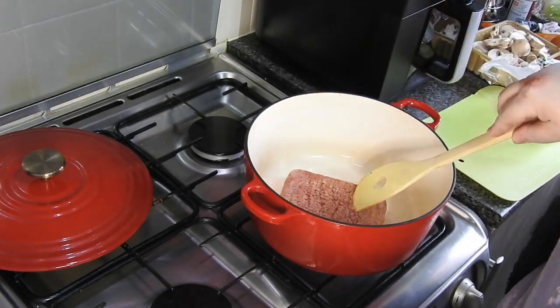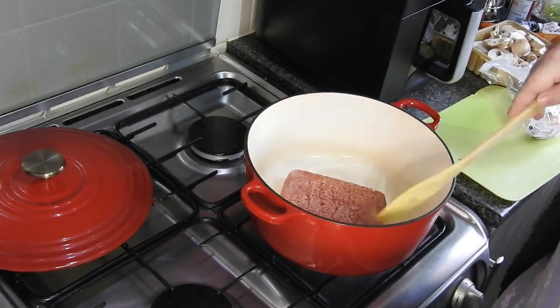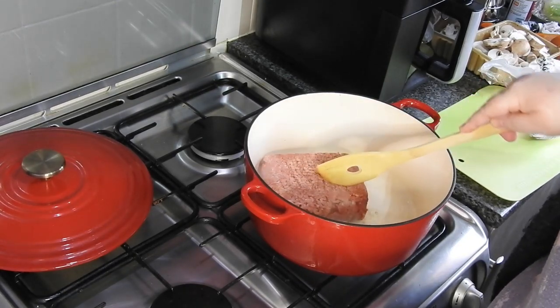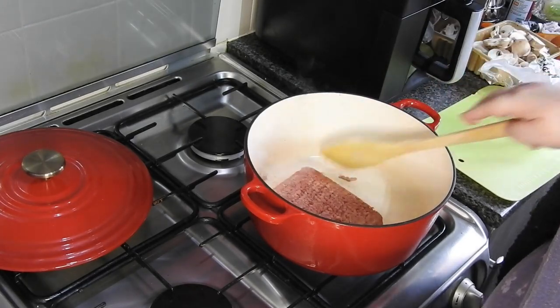For this one I'm simply going to do a sneaky spag bol — sneaky in the sense that I add vegetables that my kids don't even know are in there. So I've got 500 grams of mince here and we're going to cook that.